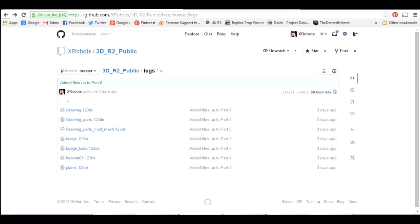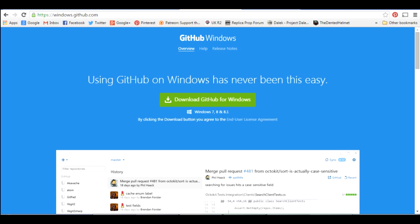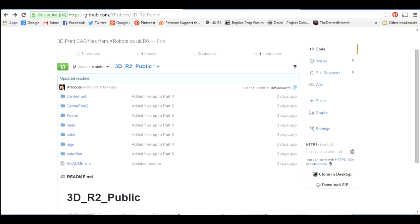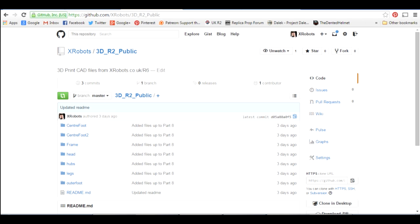Alternatively, if you want to download the entire directory structure, the best thing to do is to install GitHub for Windows, Mac, or Linux. This is the Windows version — it's basically an executable you download and it gives you a nice graphical interface where you can clone the whole repository and pull down the entire folder structure. I am going to be updating the repository with more files in the future as I build more parts for R2D2, so any future updates you'll be able to pull down as well by regularly syncing.